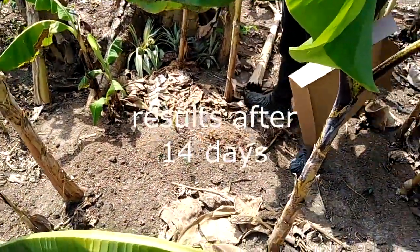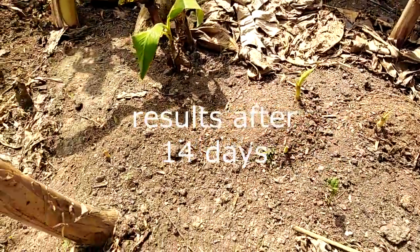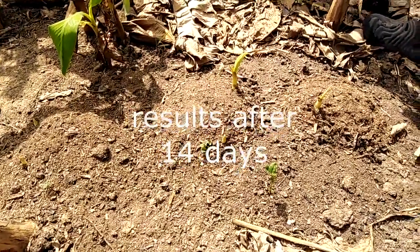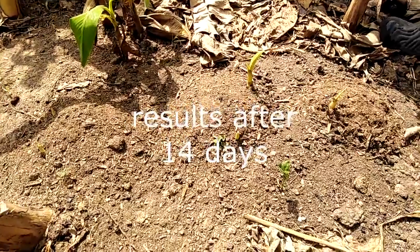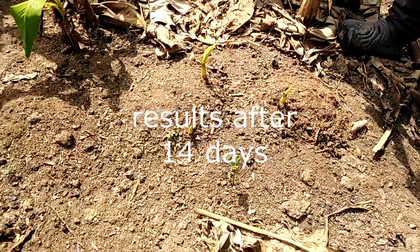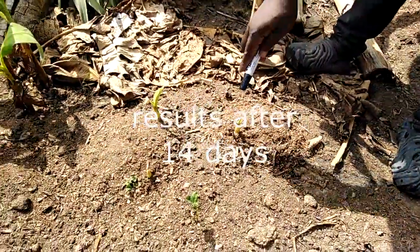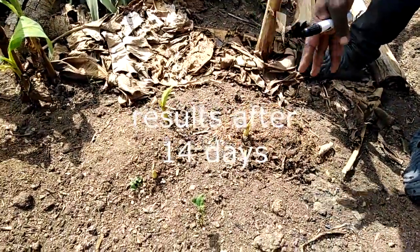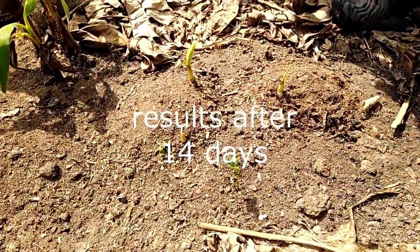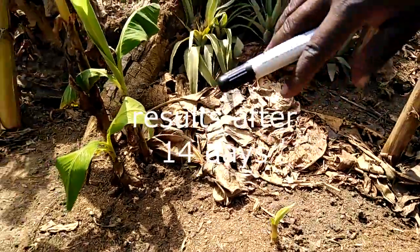I believe you remember this experiment, as we said on our channel already. We were trying to assess coconut water — diluted coconut water, undiluted coconut water, and then raw — nothing. We realized that they are still in the germination stage. This was the diluted coconut water: it gave one. Within 14 days, there is one sprout. Here, there are two sprouts — and that is the undiluted coconut water — and then nothing was applied, and that's also given us two.